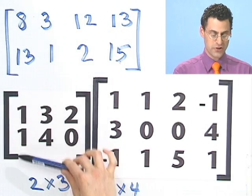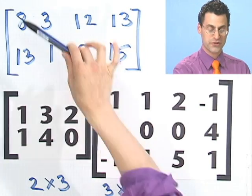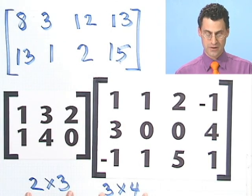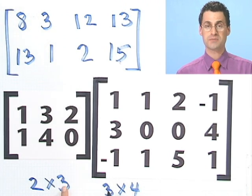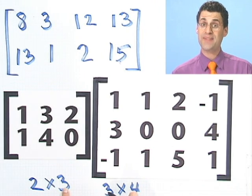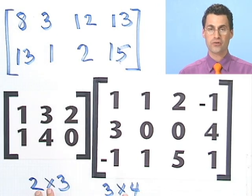Notice that I started off with a 2 by 3, multiplied it by a 3 by 4, and ended up with a 2 by 4. Remember: if you write down the sizes of the matrices next to each other, for them to be multiplication compatible, the inside numbers must be the same — number of columns must equal number of rows. If they are the same, you can multiply them, and the answer will be a 2 by 4.